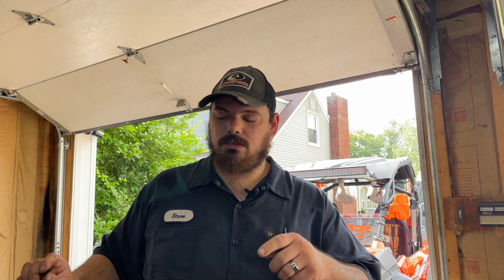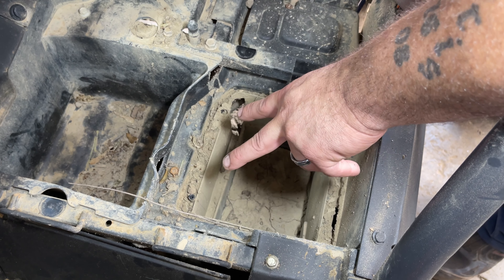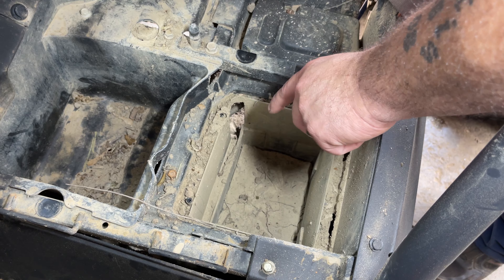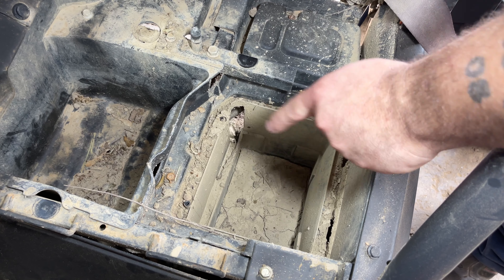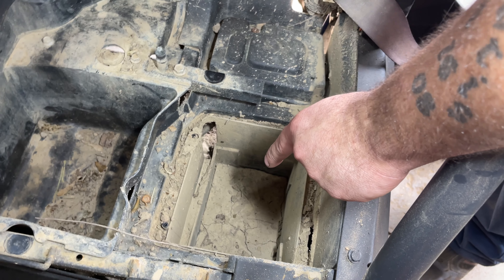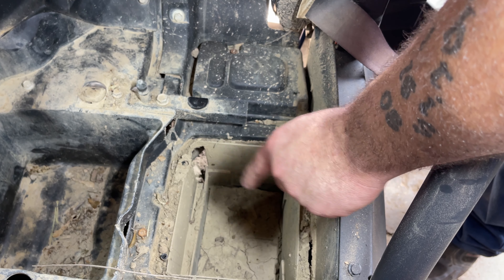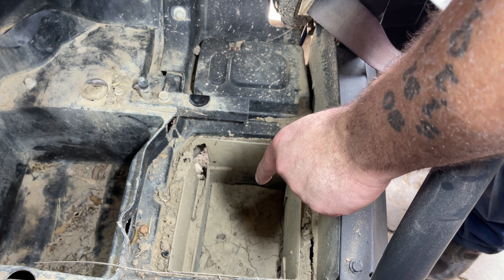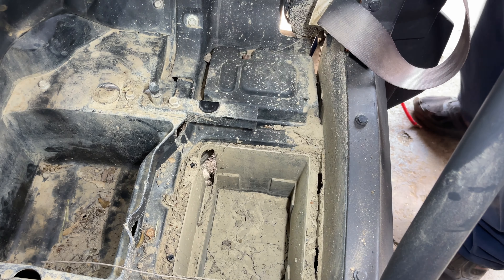Let me show you right quick here. There's a cover right here — we took it off. It's got two Phillips screws and you pop that out and your battery goes right in there. That's where it was intended to go. CFMoto actually got sued by putting it there by Polaris, so that's why they moved it from this spot. But we're going to put it back in this spot — the hole is still there for you.